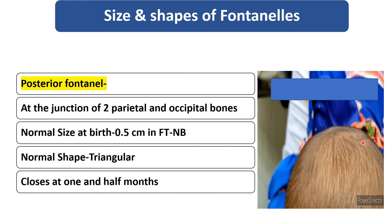The posterior fontanel is present at the junction of two parietal and the occipital bone. The shape is triangular and the size is 0.5 cm. At the time of birth, it closes at the age of 1.5 months.